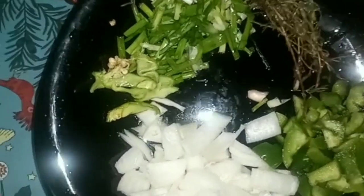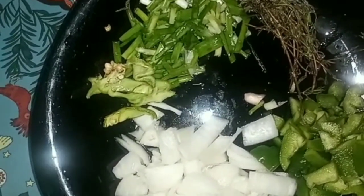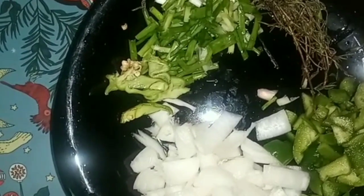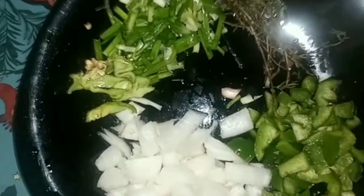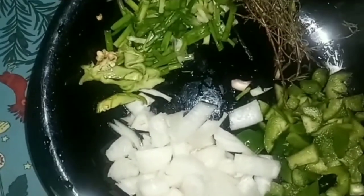I went ahead and washed and cut up my sweet pepper, onion, scallion, thyme, and scotch bonnet pepper, and added them to my pork hock. So now, guys, it is cooking.